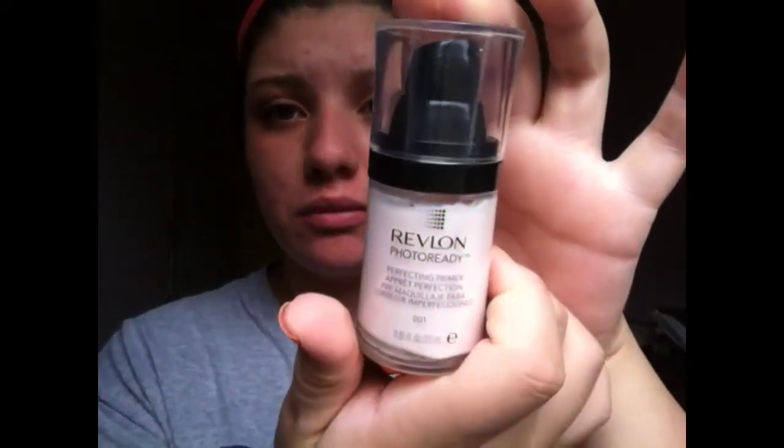So yeah, my Mary Kay. And we're gonna start off by moisturizing our lips — I'm gonna use my EOS lip balm, the mint one. It just looks like this. Okay, I already primed my face with my Revlon Photo Ready primer.